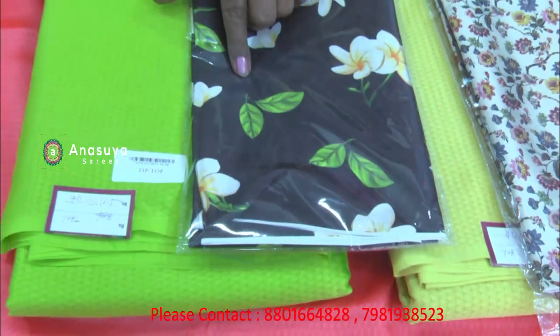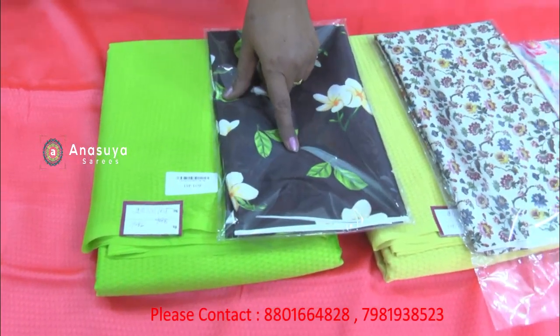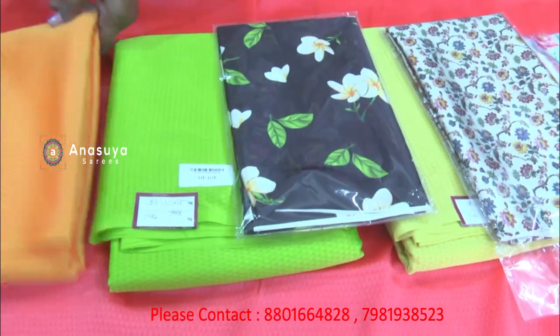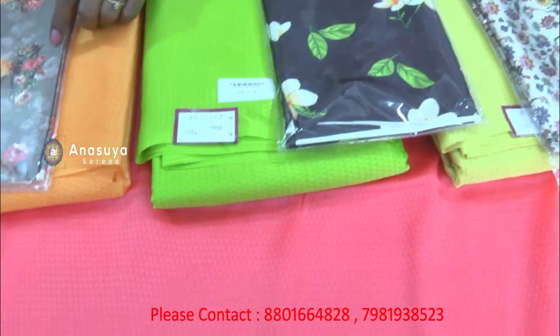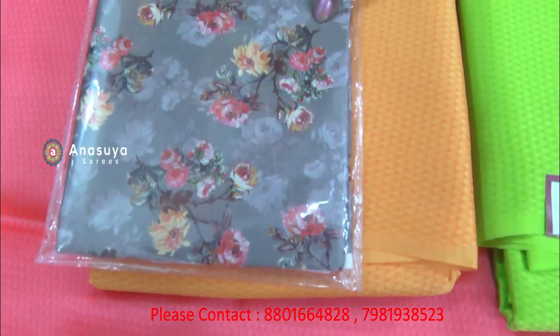It is blue. This is a blouse in orange color with self-weaving. This is an orange color and pink color combination, which is very good.